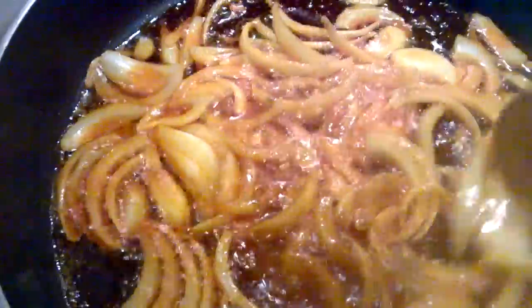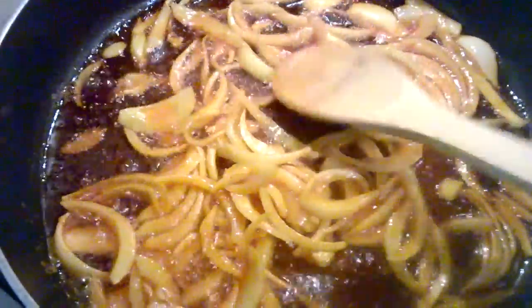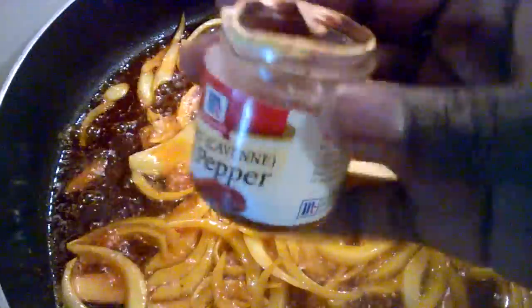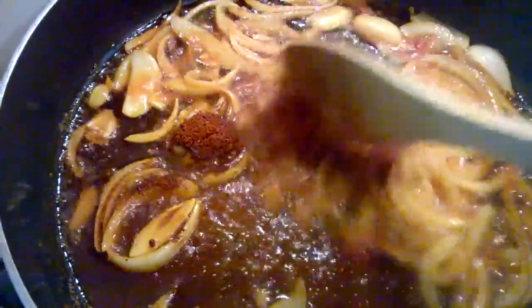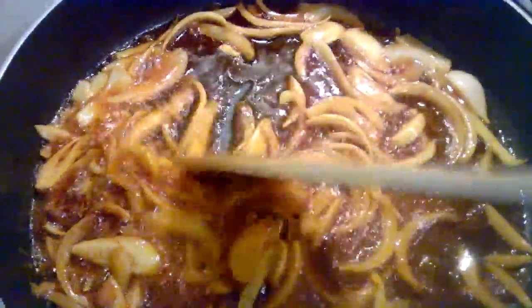Now let's go ahead and pour our seasoning and give it a stir. Let's add our grounded Kenyan pepper. Let's have it cook for about five minutes and then we'll come back and pour in our additional ingredients.